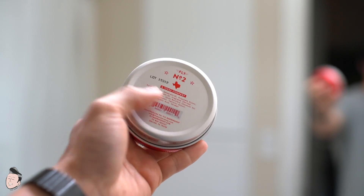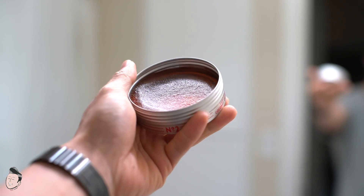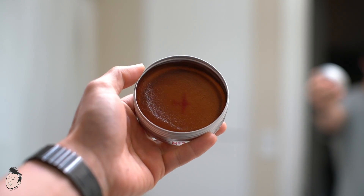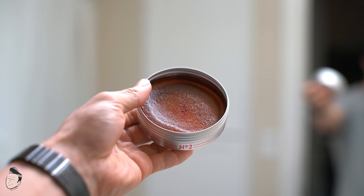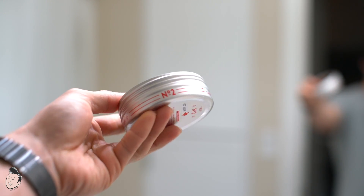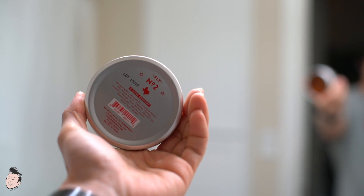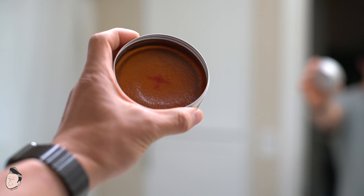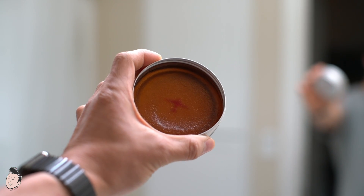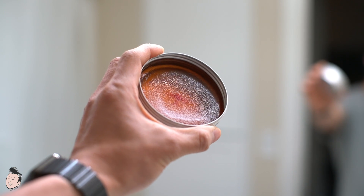Opening it up, you do have the product inside which has a gel pomade look to it, so this should already tell us a lot about the performance. You have a logo underneath, nicely diffused by the product itself. Also worth mentioning, this is a three-ounce jar — three ounces is on the smaller side, but let's go ahead and use it.